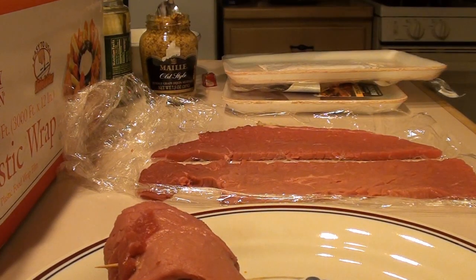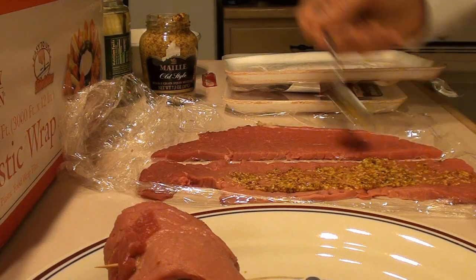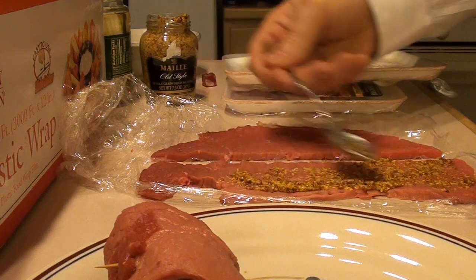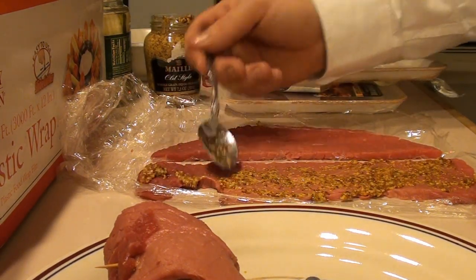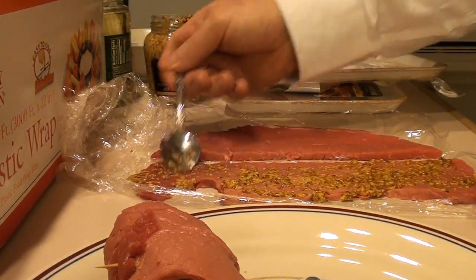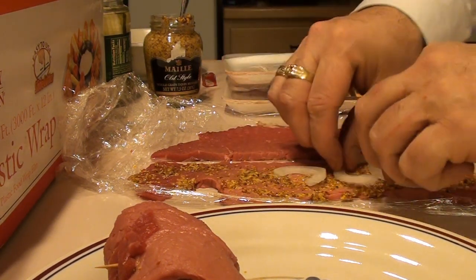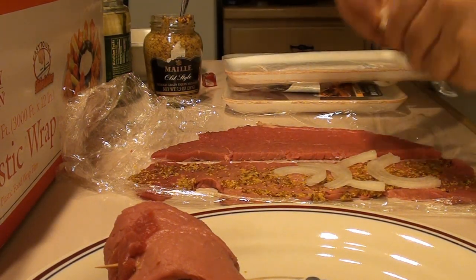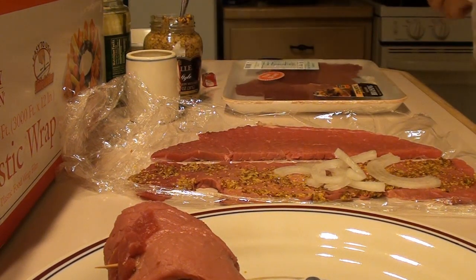So the first thing we're going to do, we're going to get that mustard and spread it right on there. German rouladen — get that on there and you don't want to skimp with it. I'm going to get some of these onions and just kind of lay them up on there a little bit. You're also going to need some toothpicks or some string to tie it.